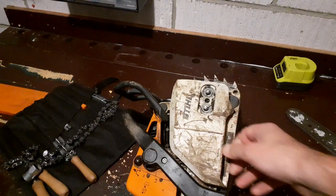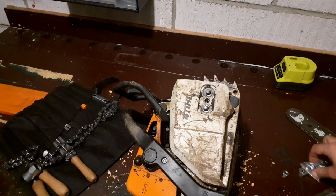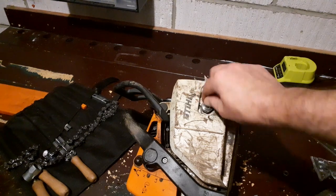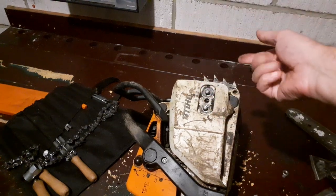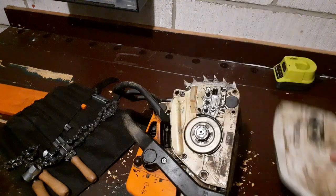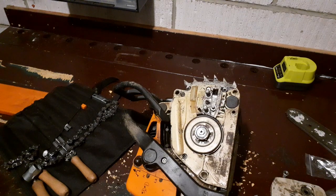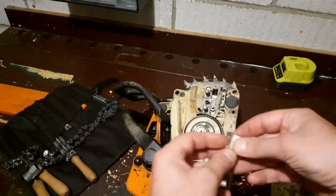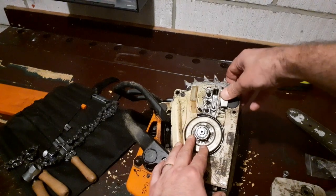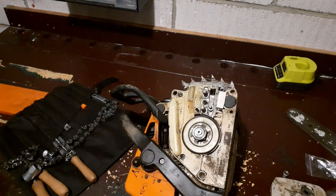I think what happened is a day or so earlier I was using this saw cutting firewood, and I changed the chain but didn't tighten the nuts up properly. The cover came loose and that threw the chain. I think when I was swapping the chain over I knocked this plastic bumper out. It's only a Nokia little part - costs a couple of quid, couple of dollars - very easy to fit. There we go, that's where it lives.